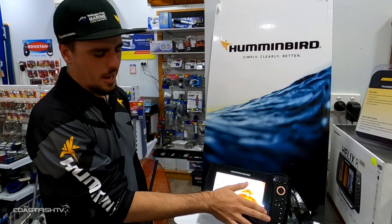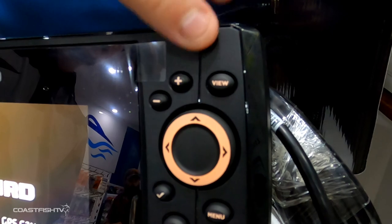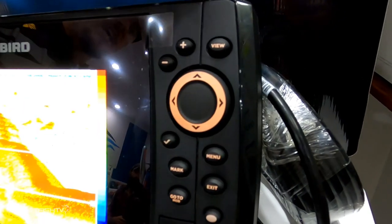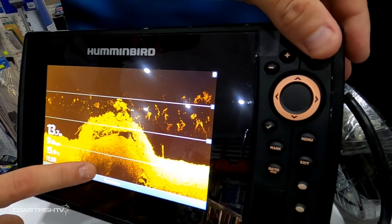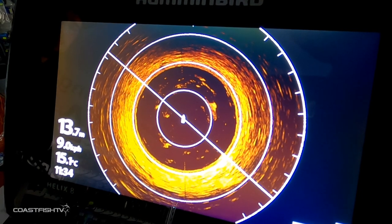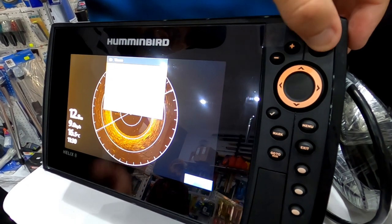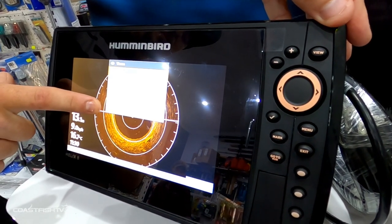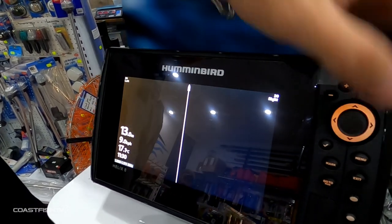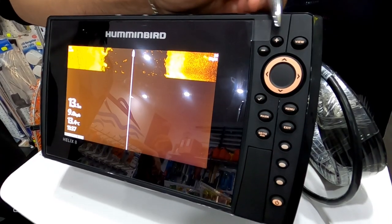We'll go through all the buttons down on the right side of the unit and tell you exactly what they mean and what they do. Starting from the top, your View button allows you to change your views on your screen between your sonar and mapping. It also has a second feature as a hotkey — hold it for a couple of seconds and a drop-down menu appears in the center of the screen, letting you quickly choose the exact image you want on your Humminbird.